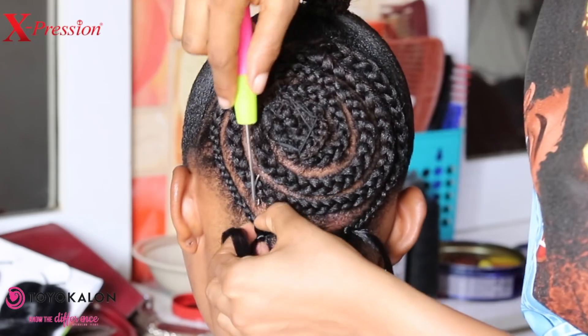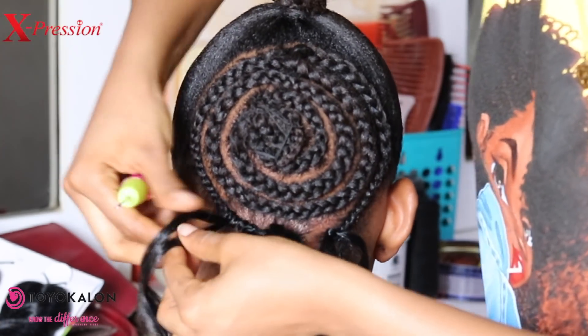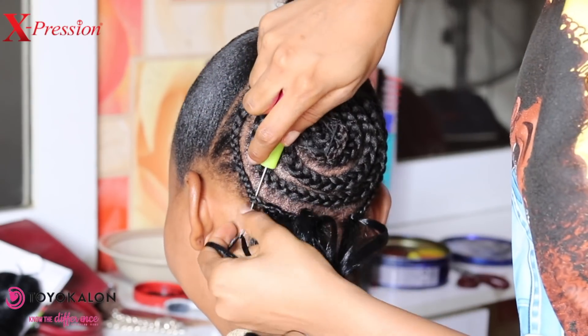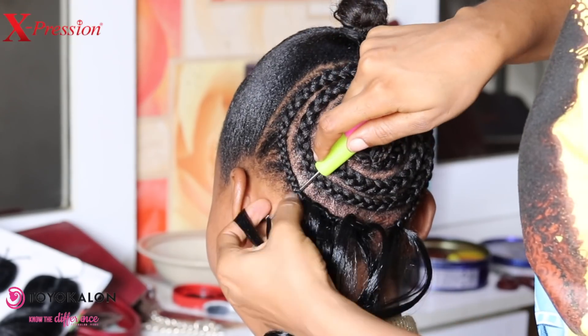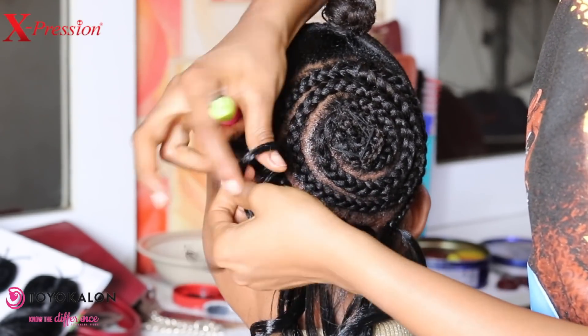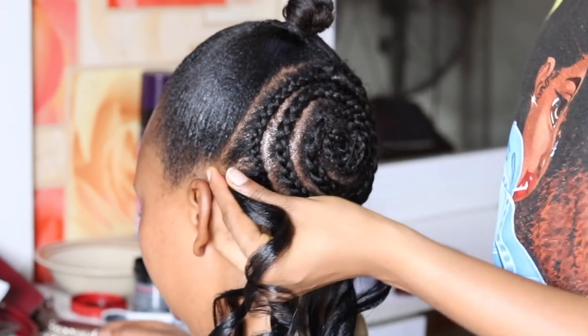Hi everyone, welcome back to my channel! Thank you so much for tuning in to today's video. I just want to show you guys the most affordable crochet hair ever — you can install this crochet hair, it's affordable and it looks natural.